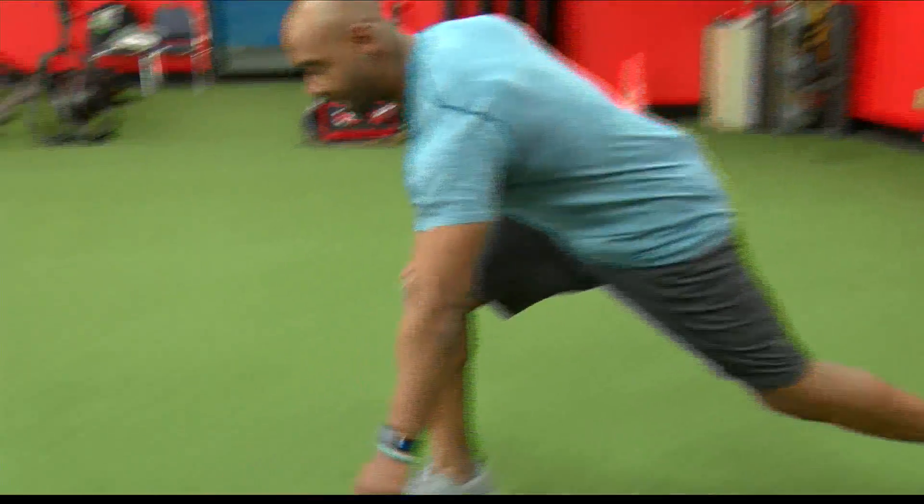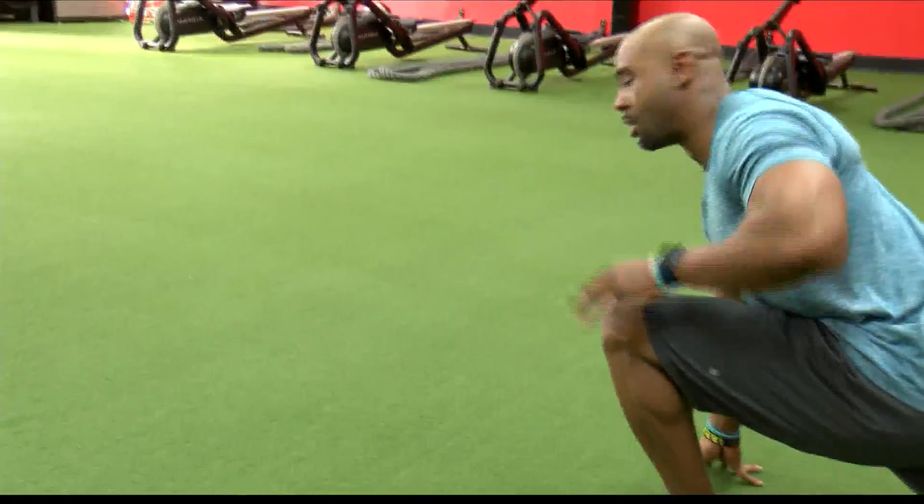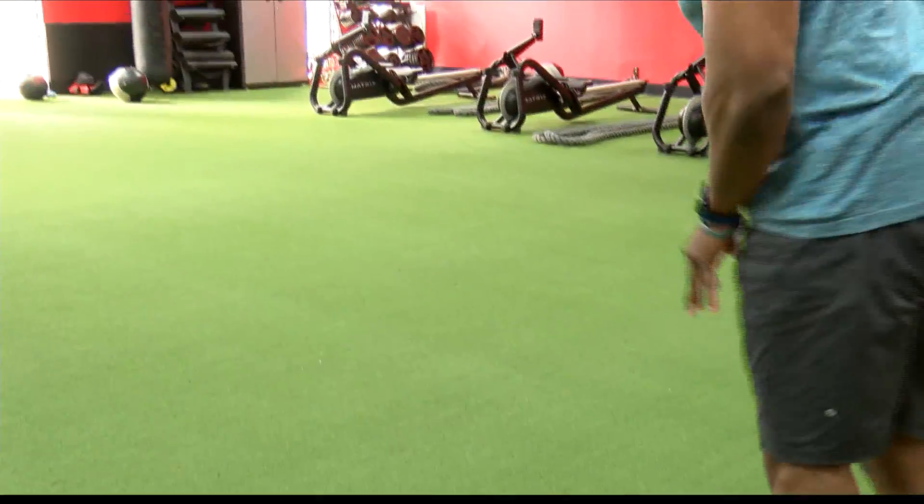I'm going to show you some great moves to get you warmed up for that workout today. With this first move, we're going to implement a lunge, as well as coming back and opening up those shoulders. So we're going to get down, left hand down, and come up. Same thing. Alternating.